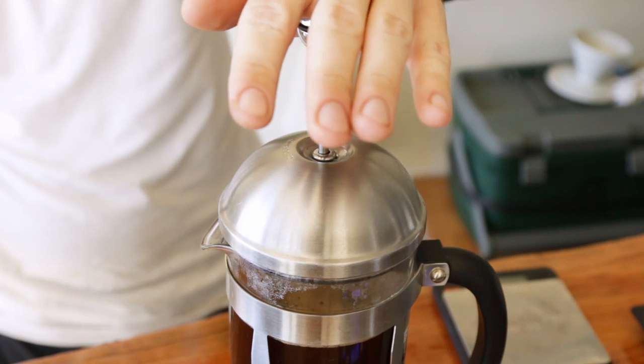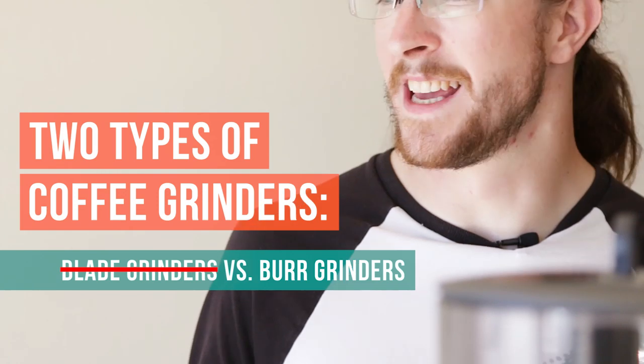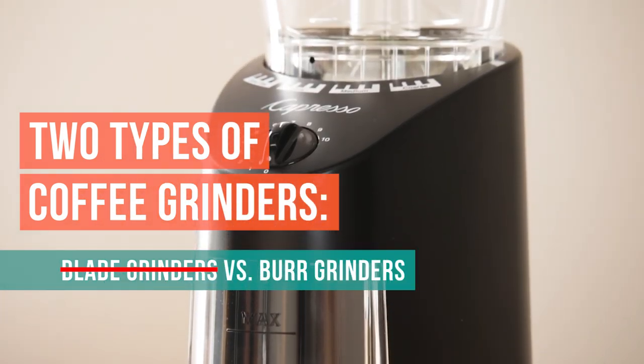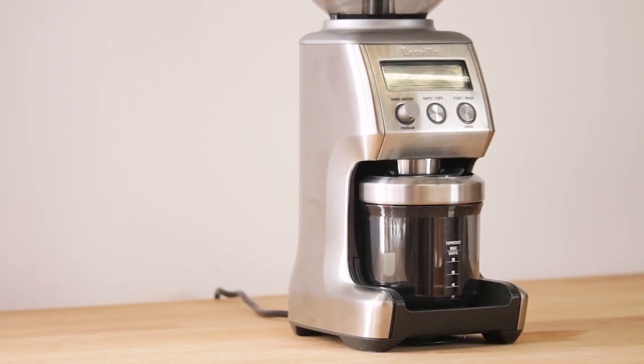There are two basic main types of grinders: the blade grinder and the burr grinder. Blade grinder bad, burr grinder good — that's an easy takeaway to always remember about grinders. It's going to cost you a little bit more money, but it's totally worth the investment in the long run because your cup of coffee is always going to taste that much better.